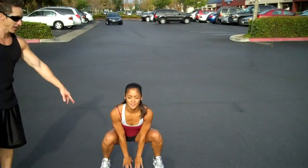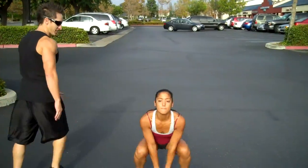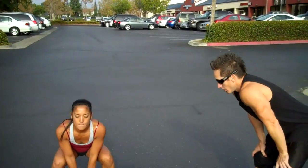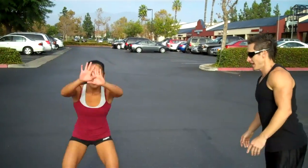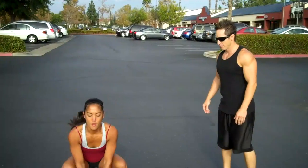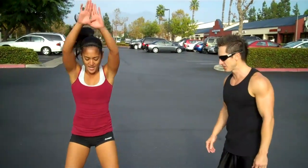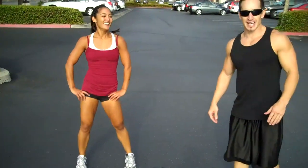Next move: squat jumps. We're gonna be doing 20 reps, up as fast as possible. What she's gonna do here — square up your legs, reach the ground, jump up, reach to the sky — 20 times. Jump as high as you can, make it work. These are gonna burn, they're gonna hurt — it's okay, that's why you're doing this. You gotta work hard to build that body.